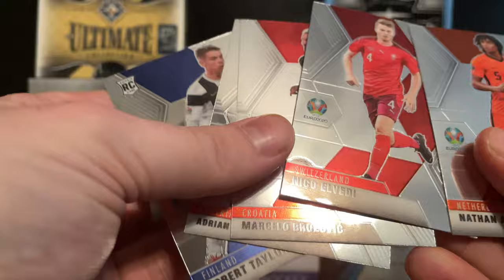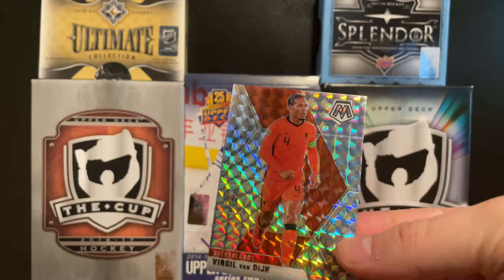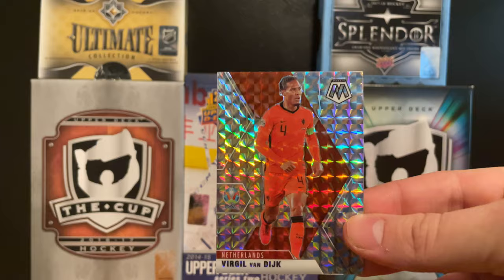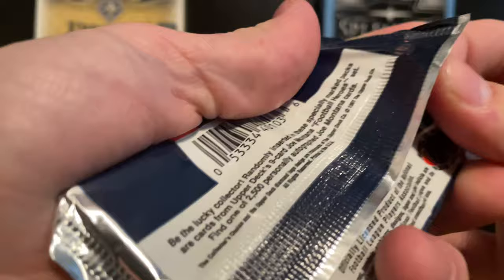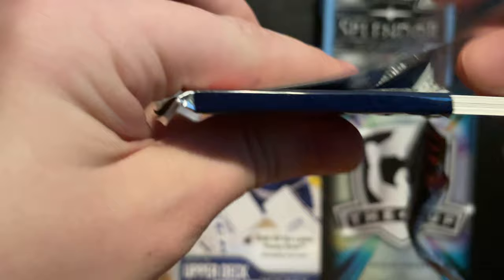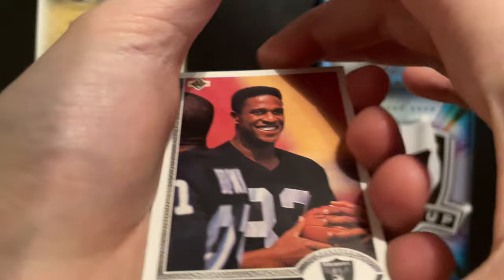We got a couple of rookies which were Robert Taylor and Gerbnik, but nothing crazy after that. I believe these are called Mosaic Reds - because it's the Netherlands, they're orange, and it has a red background. Now on to 1991 football. I took a look at the checklist and the best thing you can get from here is a Brett Favre key card, so that would be pretty fun.